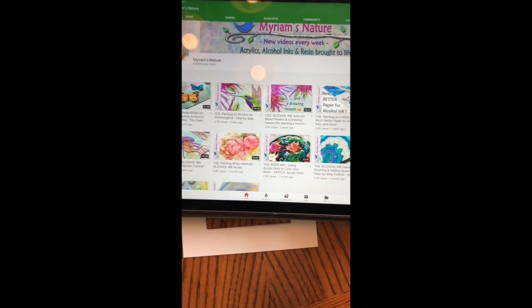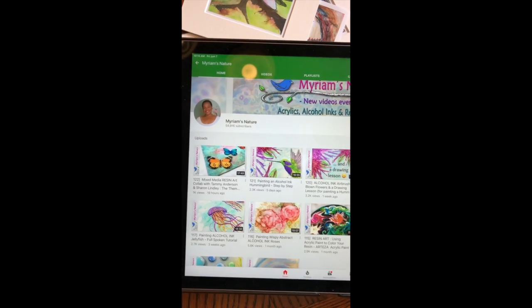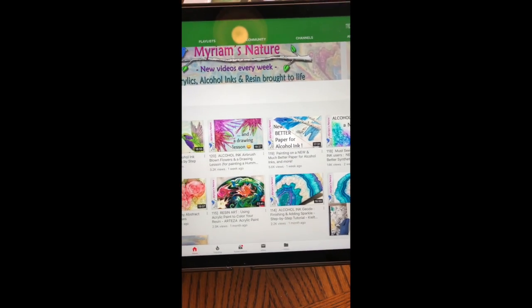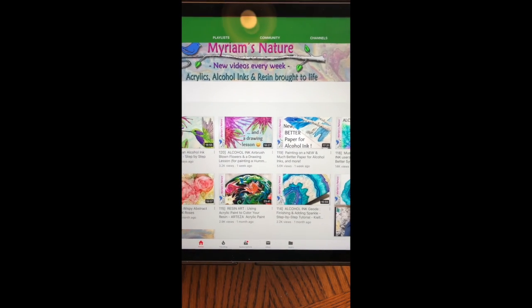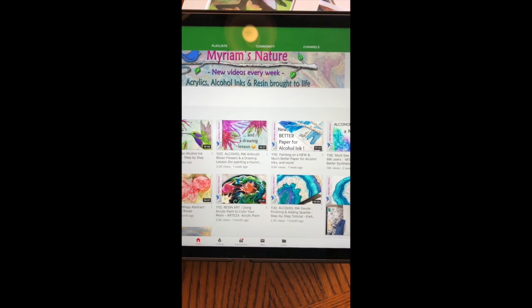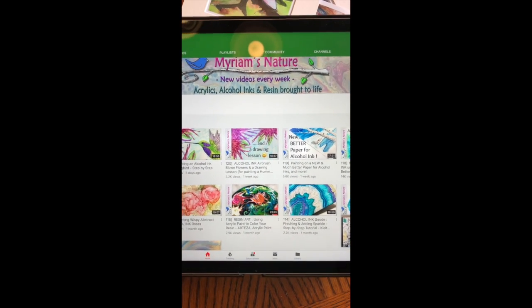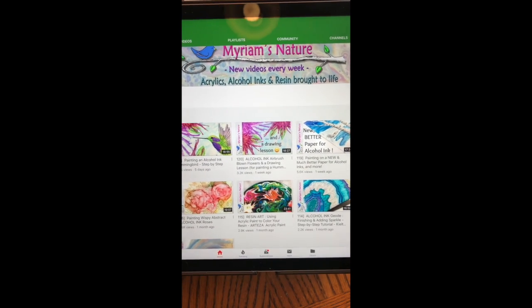Miriam from Miriam's Nature. She's an artist who does a lot with acrylic inks and alcohol inks, which is how I found her. She has a really cool method of making the backs of her canvas boards look pretty by using scrapbooking paper, and that gave me the idea.